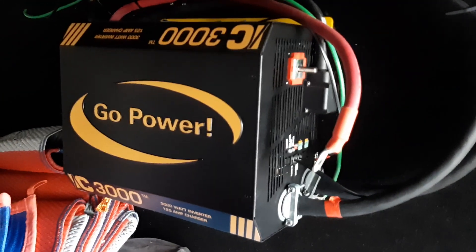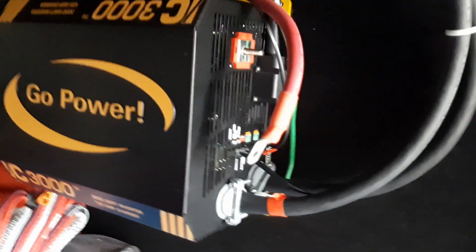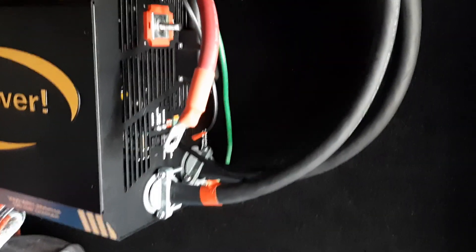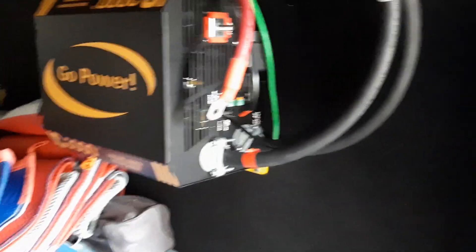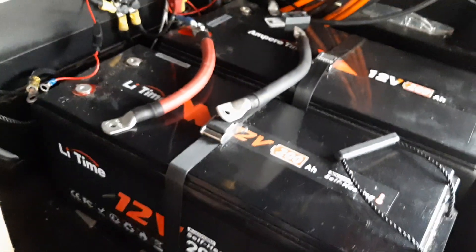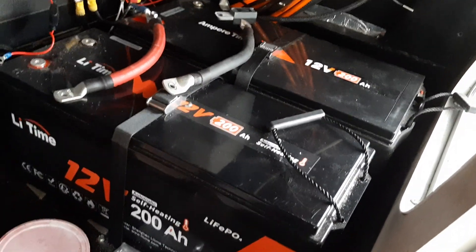There's my inverter. One of the things I wanted to upgrade was the fact that they didn't have the right size wire on it — they've got two-aught wire on it, and it's supposed to have four-aught, which is some big stuff. This is my battery setup: I've got two lithium batteries, both 12-volt. Big old batteries.